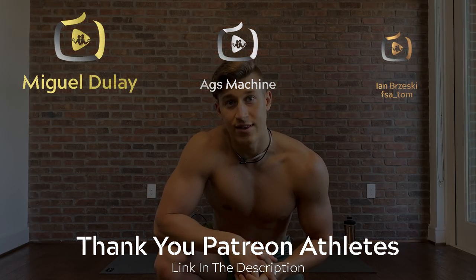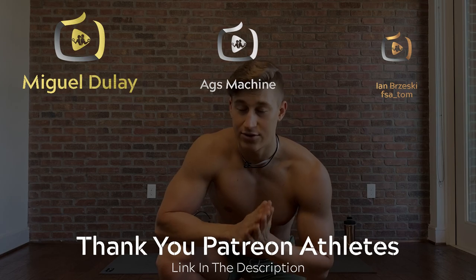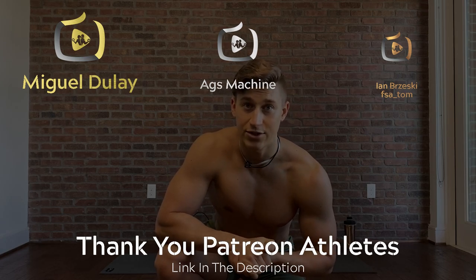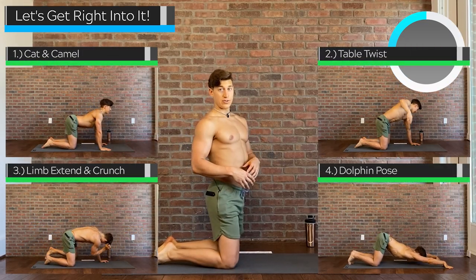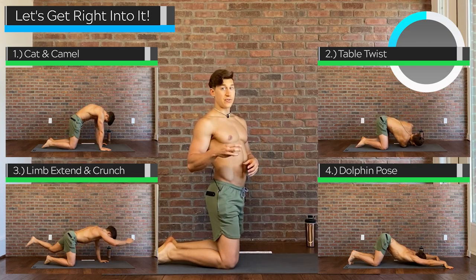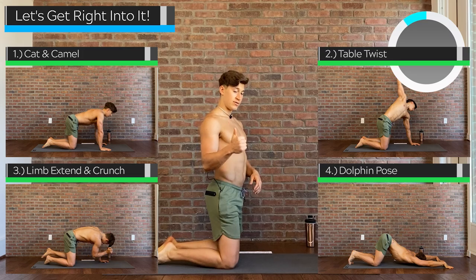I just wanted to say thank you to the people on Patreon who are helping sponsor these videos. You guys are awesome and you always have all of my appreciation. So with that, let's get into this flow. Before we get into the free flowing style of yoga, we're going to do a few warm-up exercises for 30 seconds each — four moves for two rounds. Let's get started.